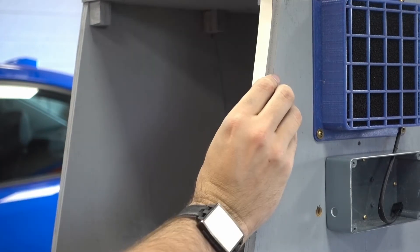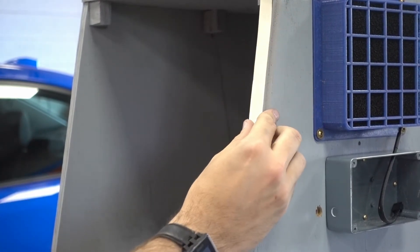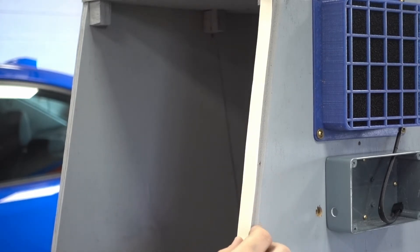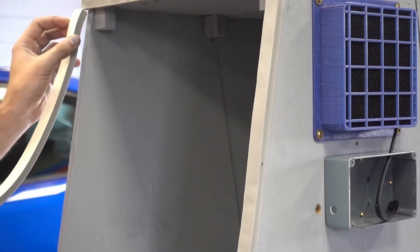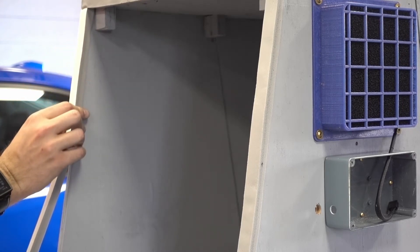Here we're adding weather stripping to the door because it seemed like a good idea at the time. It works okay — it improves the fit a little and makes it less noisy to close, so yeah, weather stripping.